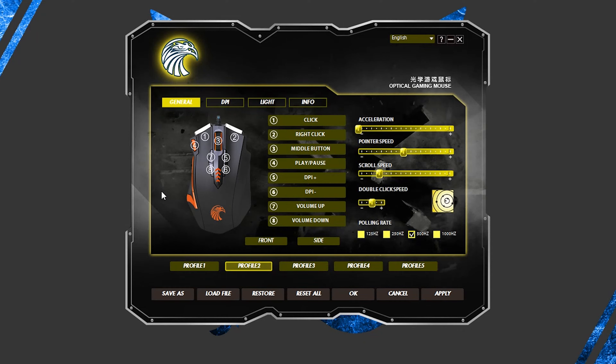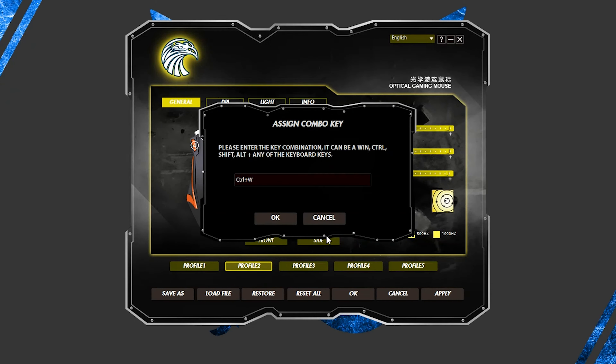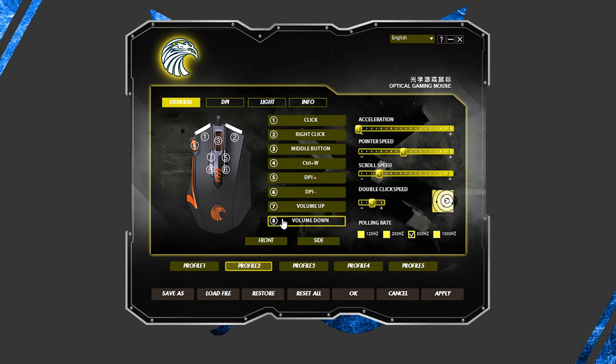First, select the profile you want to customize. There's a total of 5 profiles — we chose Profile 2 because it made the mouse wheel green. Now, select the number that corresponds with the mouse button you want to customize. This will open up a menu that allows you to apply multi-key functions or macros to that button.